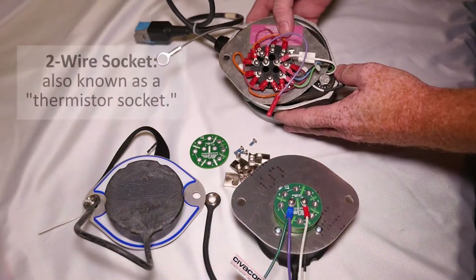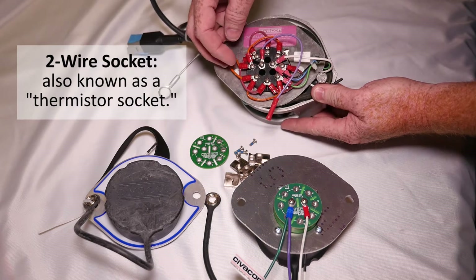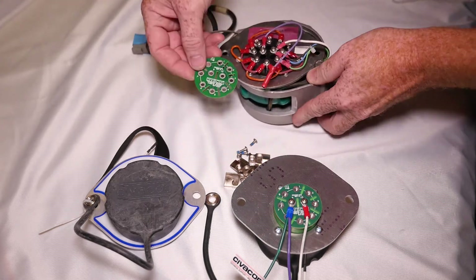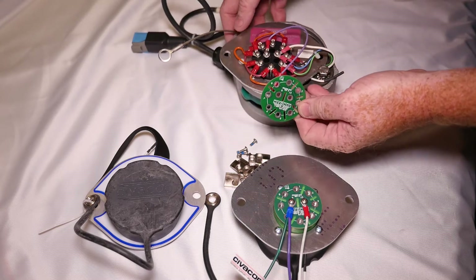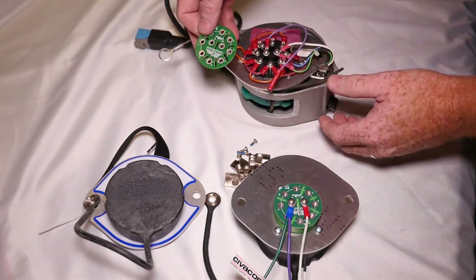As you can see on the previous versions of two wire sockets, jump wires have to be installed to jump the proper pin locations. Now, we offer a circuit board that takes the place of the jumper wires for the orange and red wiring on the back of the socket, making it a much cleaner install.